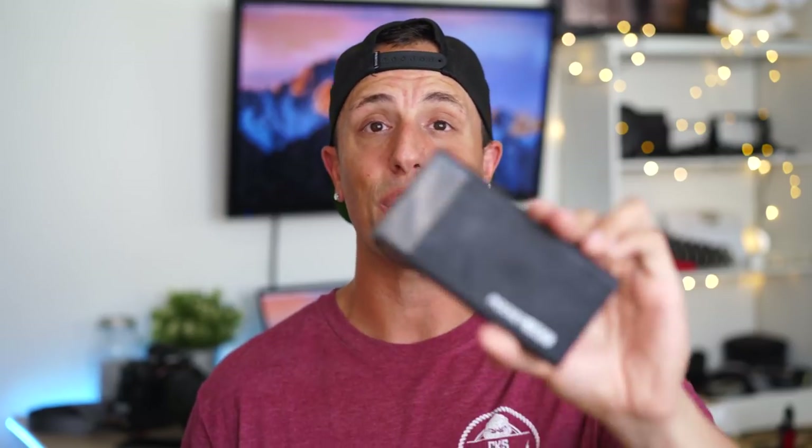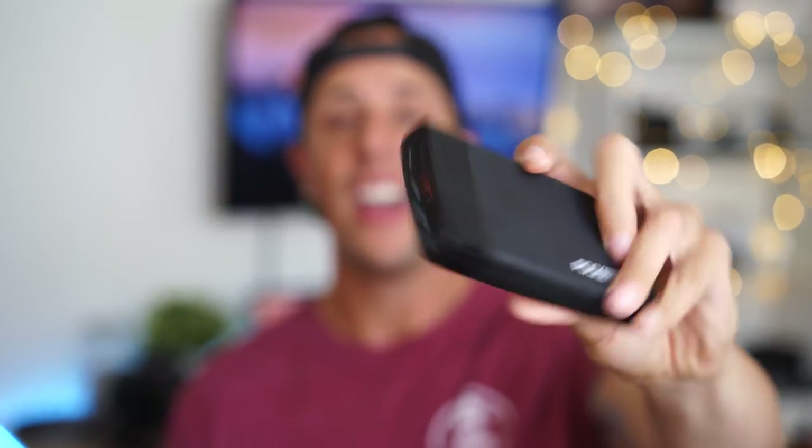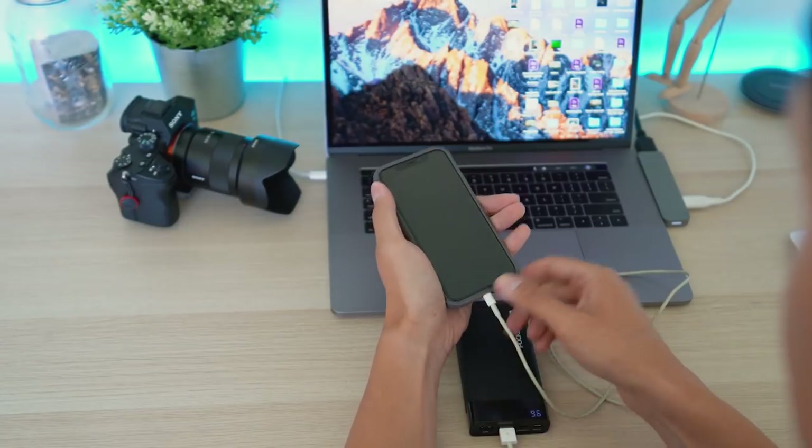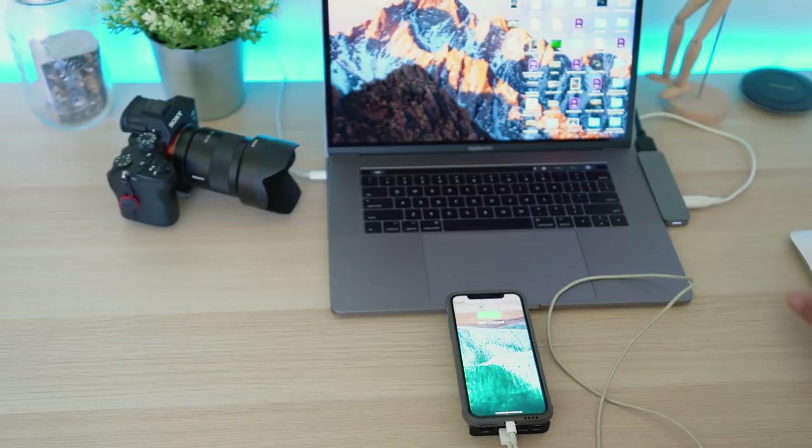Another item that has saved my life so many times is an external battery pack. This one has a bunch of different ports and is 12,000 mAh, so I can charge my phone two to three full times and even charge my camera if needed. There have been times out in the desert or a cave where my phone or camera was dying, so this thing has been a lifesaver. These can be a little pricey depending on the size, but the bigger the size, the more power you have.